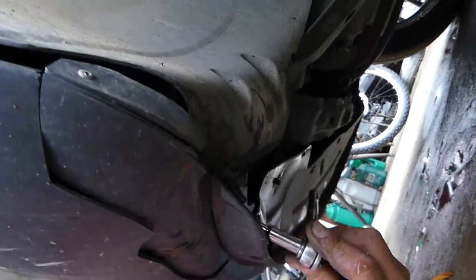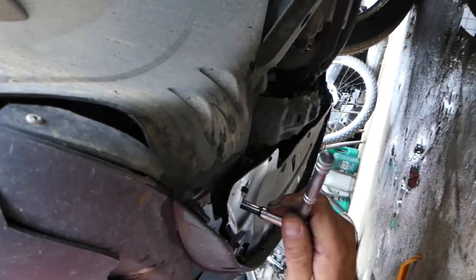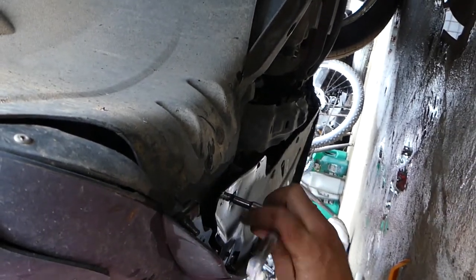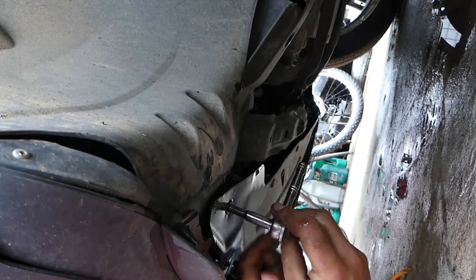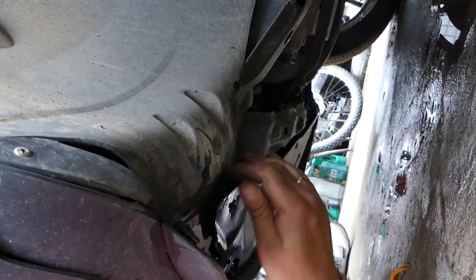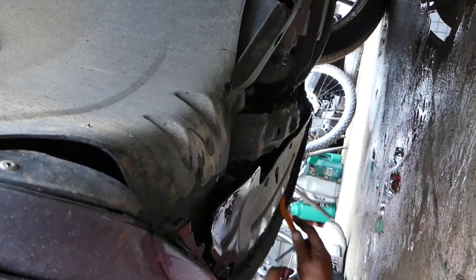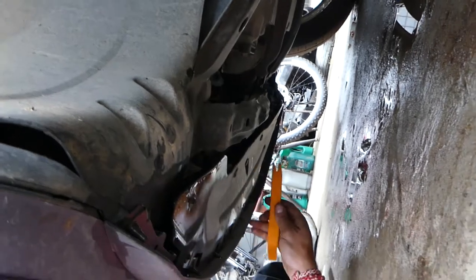Under the vehicle we have a few screws to remove — ours is broken here on the bottom, as you can see. One more screw there with the same socket. This one is supposed to hold but ours is broken. Now we have three clips to remove.